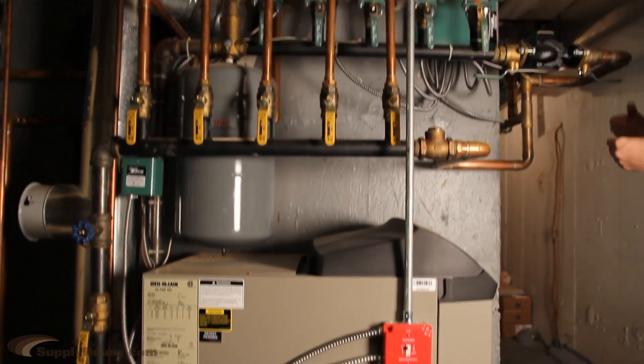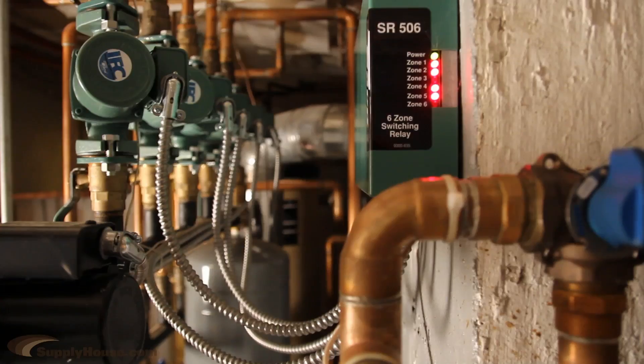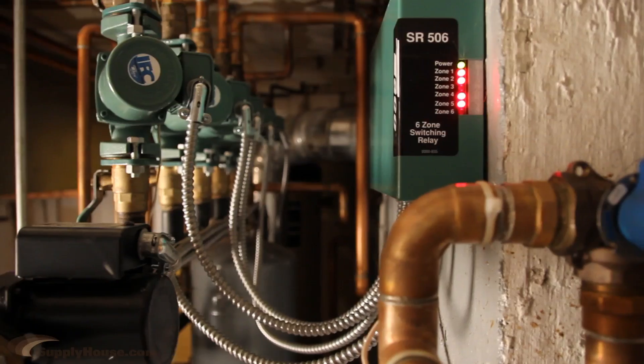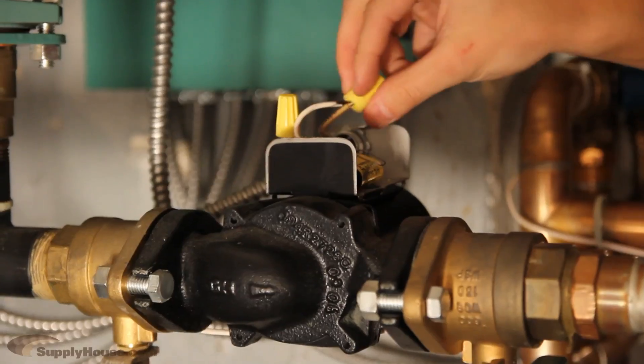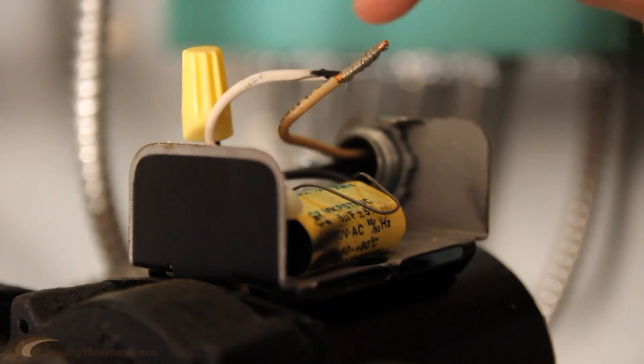First, shut off the boiler and any electricity going to the system to make sure no power is running to the circulator. Then, disconnect the electrical supply by unscrewing the source and disconnecting the wires inside the junction box.